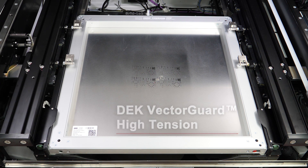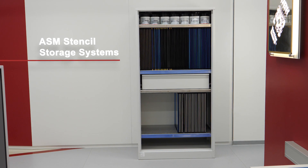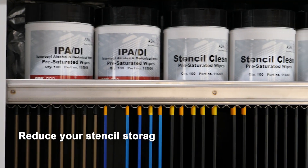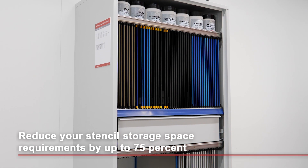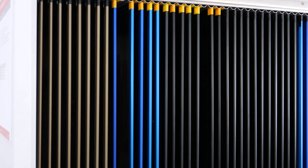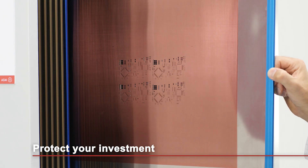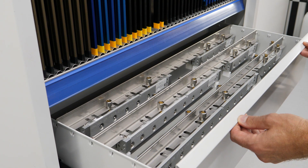Dek Vector Guard is more than a superior stencil frame system. Our portfolio of easy-to-use provisioning solutions gives you a perfect stencil storage system — space saving, easy to manage, and easy to operate. Stencils, squeegees, cleaning materials — everything has its place. No long searches, no damage. Your operators find everything where and when they need it.